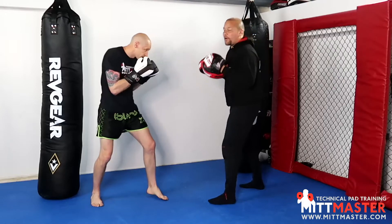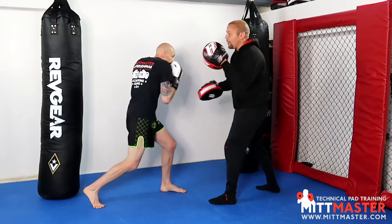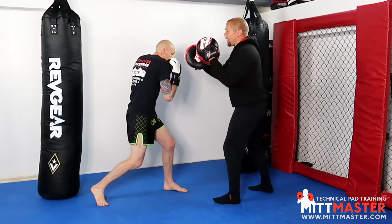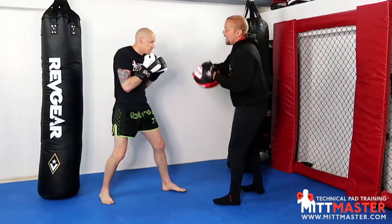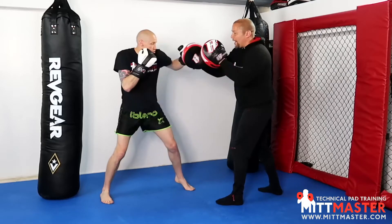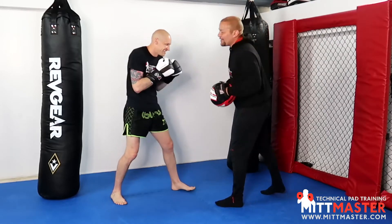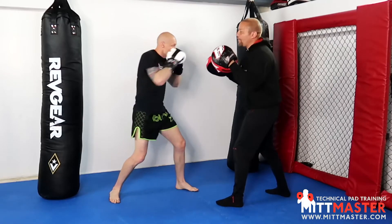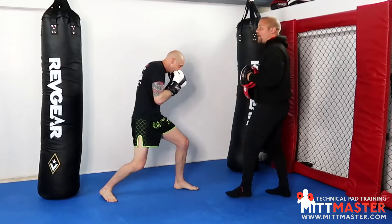We combine the drills — slowly, because this is quite technical. Rear uppercut, cross over the top, clear, continue with the uppercut — now I put the two pads like this so you can clear the first pad into that power hook again. So again: uppercut, hook, cross, clear, hook, uppercut, clear. Tommy's key is to get the uppercut going again — slowly. Uppercut, over the top, clear it, uppercut, clear the guard. Very nice.